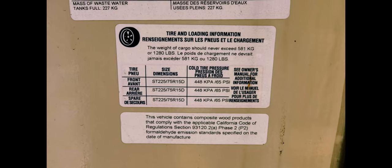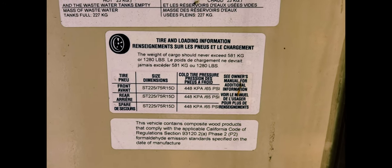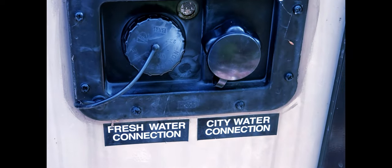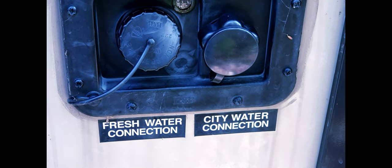I will also be doing the water tank winterization, as opposed to the city water connection hookup. I don't use the city water connection, I only use the fresh water connection. One more quick side note: this demonstration is not anything that I have gotten from the Bullitt Company or Keystone or whatever — this is just the way I do it.